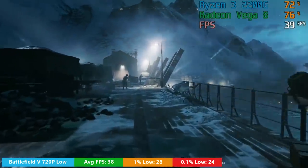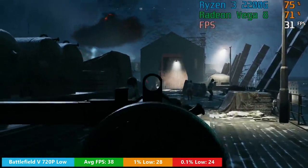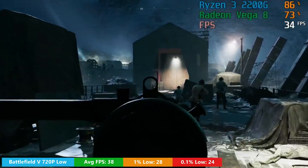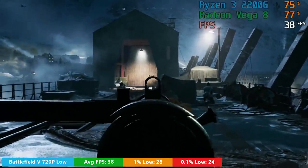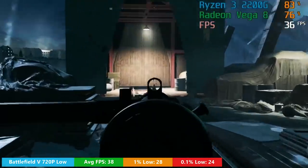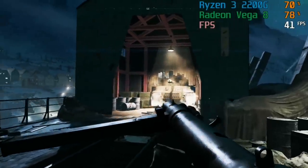This is the opening level of Battlefield V, which I find takes quite a toll on the frame rate. Should you move on to one of the later levels — like the tank level, for example — the Ryzen 3 2200G will be able to handle it quite a bit better, and you should expect to see perhaps 40-50fps in some areas with the lowest settings and 100% resolution scaling.